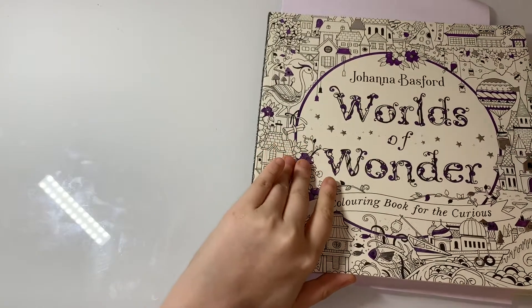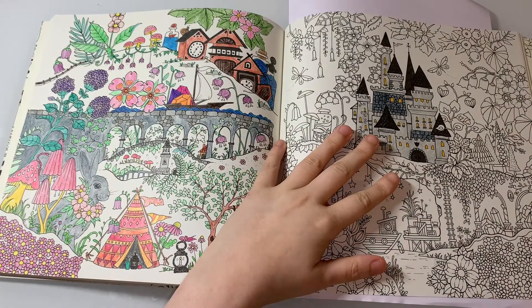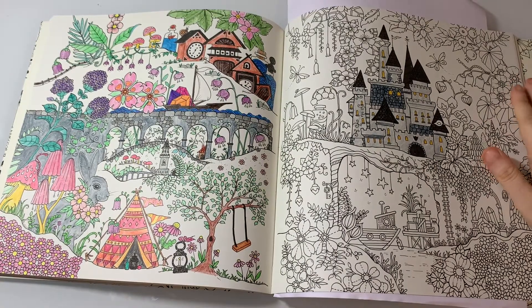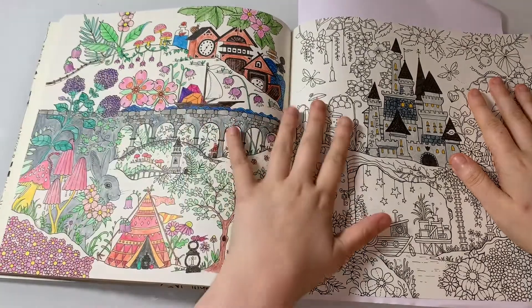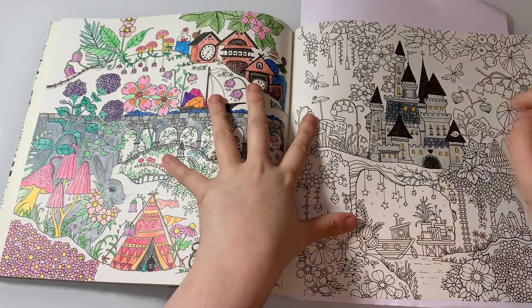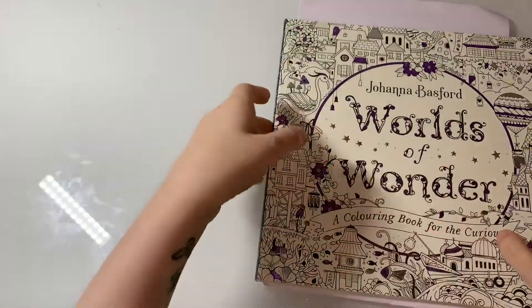Next one is World of Wonder by Johanna Basford. As you guys know if you've followed me for a long time, this is the page we've been working on together, and I'm definitely going to do colouring chats from this book next month. This has been my forever WIP but it's getting there. Next month I'm definitely focusing solidly on this page so it should be all done and dusted by the end of next month.